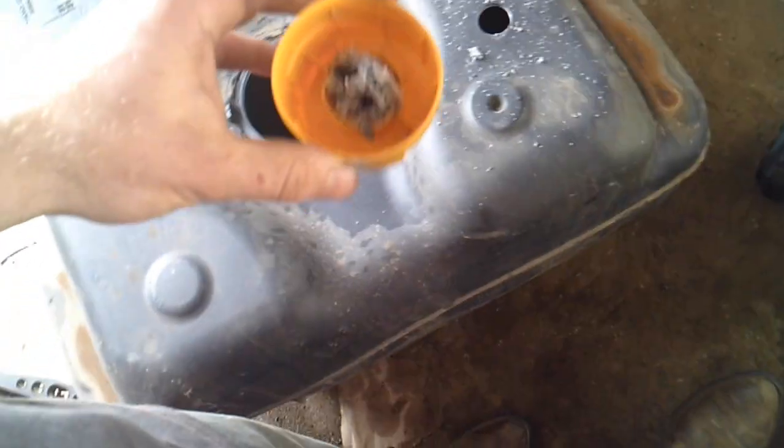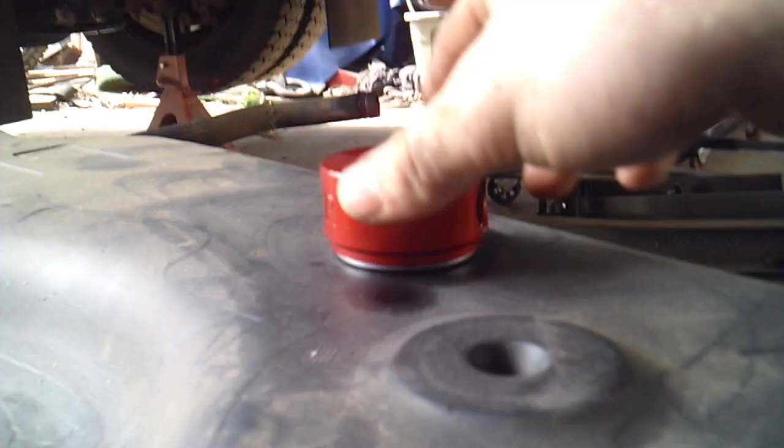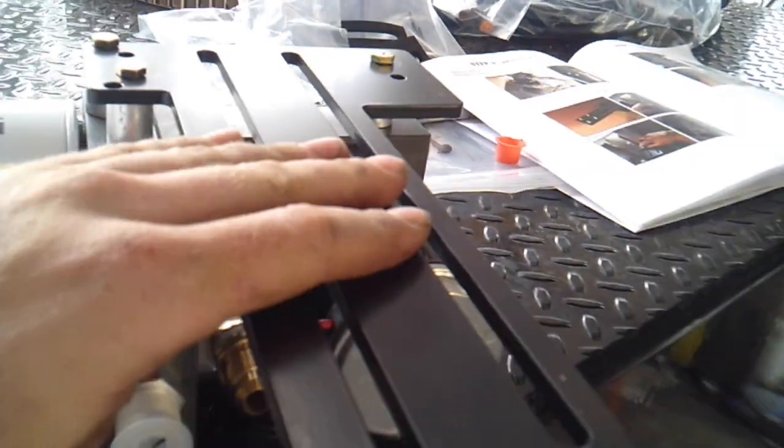I'm gonna measure the suction tube and then tighten it all up. Got lucky on this one — I almost didn't need to take anything off the end of it. Just slide your suction tube on there, super simple. The book calls for the thickness between the bottom of the tank and the suction tube to be a quarter — a 25-cent piece — and that's all it takes. Get her cut and then put your nut on there and tighten her down.